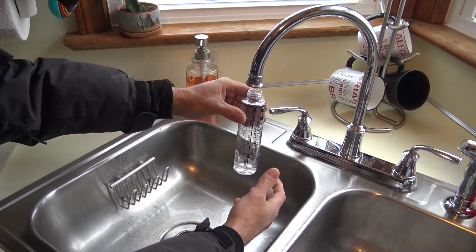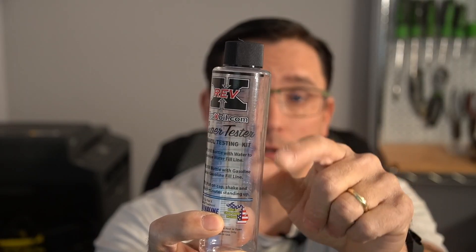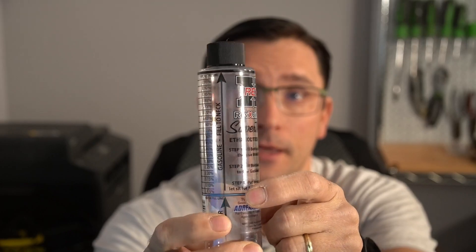What you do is fill this thing up with water up to the line, then fill the rest of the way with gasoline, shake it up, and let it sit — and it'll tell you your ethanol content.